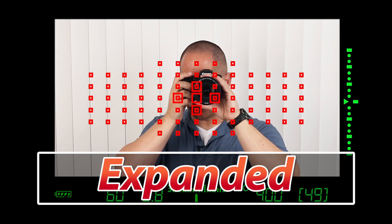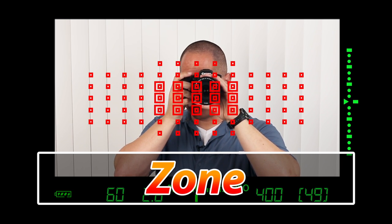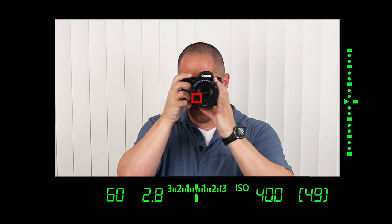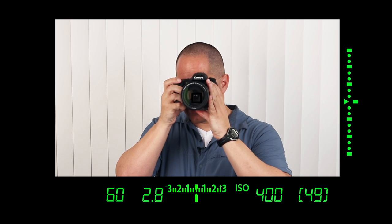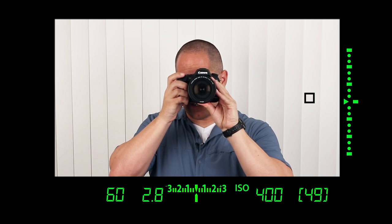Let's go through all of them: spot, single square, expanded which is five squares in a cross configuration, surround which is essentially nine squares, zone which is 15 squares, large zone, and 65 zone. The single focusing square is the one you'll probably use the most. Looking through the viewfinder, if we want to change the position, we push the AF selection button again and use the multi-controller to move that square around — very intuitive. Any of the 65 locations, halfway press the shutter, all the way down to take the shot. To jump back to the center, simply push the joystick straight into the camera.